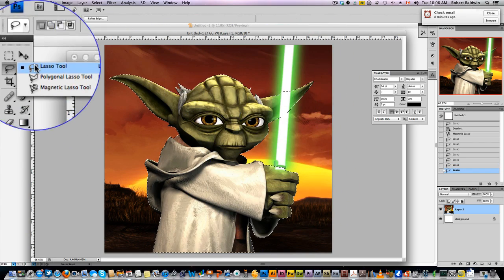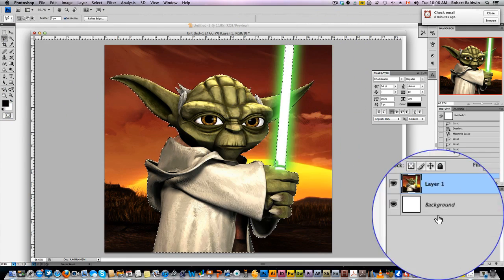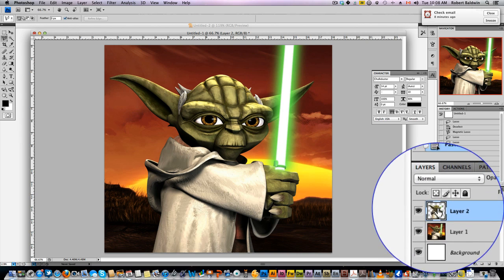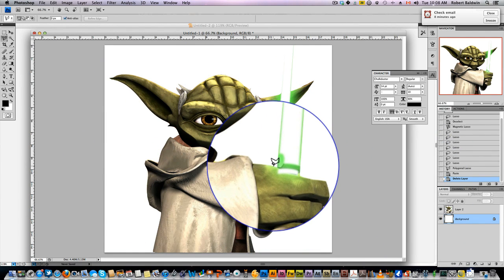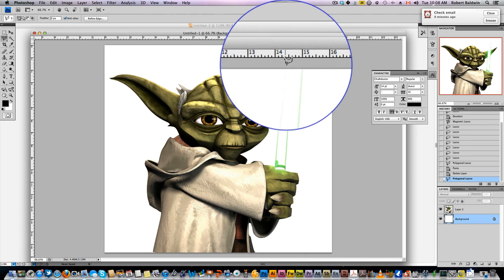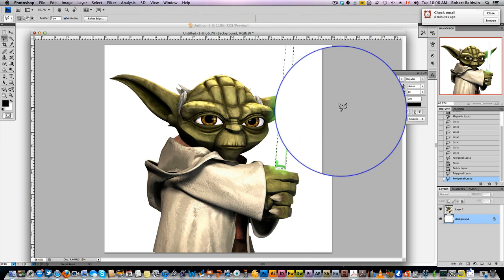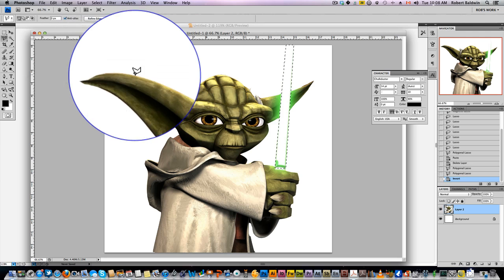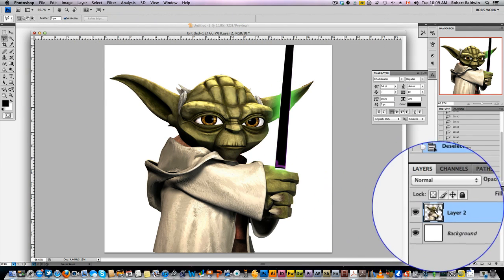Now I want to select the polygonal tool and let's just select out the saber. The first thing we're going to do is copy that and paste that. We paste it and you can delete the original layers. Now we're left with just Yoda. Select the saber and let's come to Image > Adjustment > Invert. If it's white it won't show up, so a black saber will work.